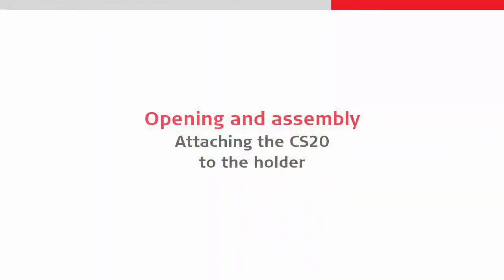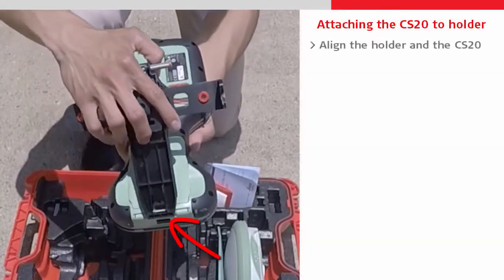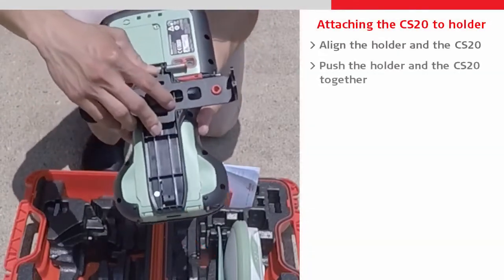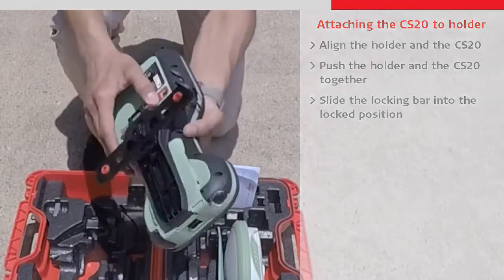Then we can attach the CS20 back onto the holder by first aligning the bottom of the CS20 with the holder, and then pushing the two components together and sliding the locking bar back into the locked position.